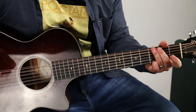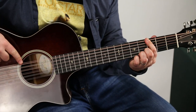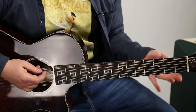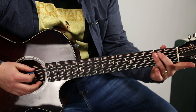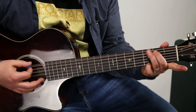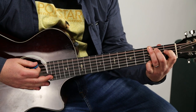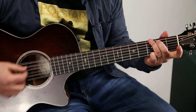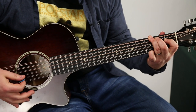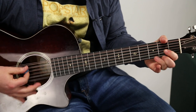The other option, instead of the B7 — because the bass is still playing a G over that B7 — you could play a G chord with your ring, middle, and pinky, like this, and then just add your index finger to the first fret of the D string right there. I'm so tired of being lonely.